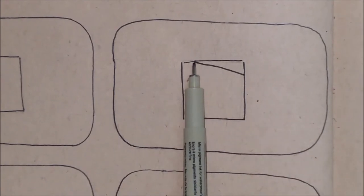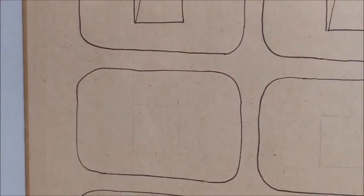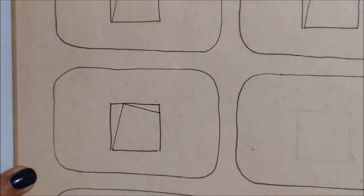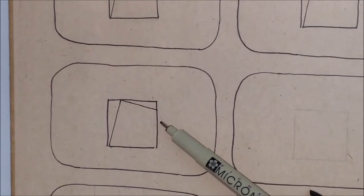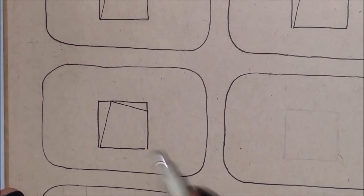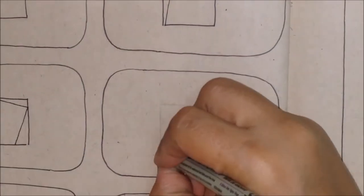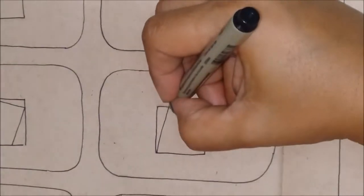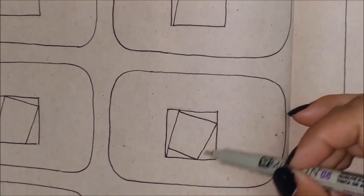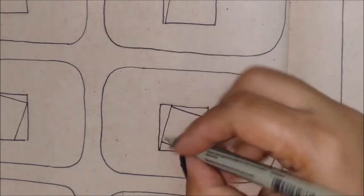The other one starts right where the first one ends and ends right here. For step number three, we're going to repeat everything again — draw the square, draw the two lines we just did, and once again draw another line. This third line is going to start where the previous line ended. We're going to keep on repeating this pattern, drawing lines like so until we cover all the square.